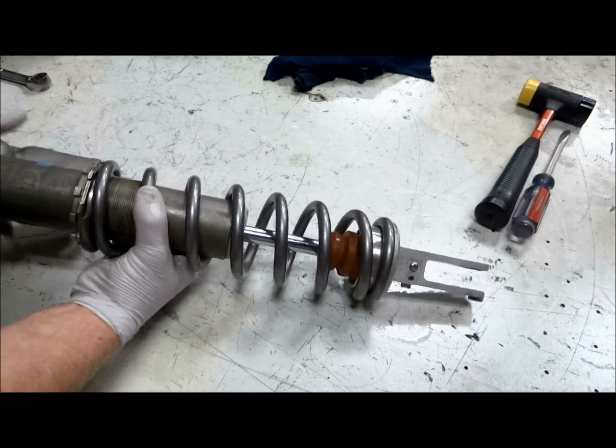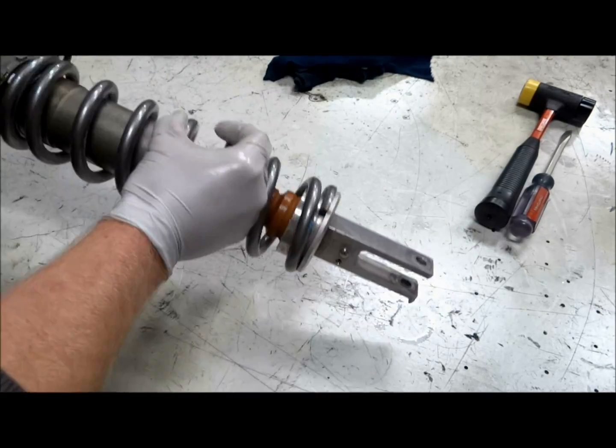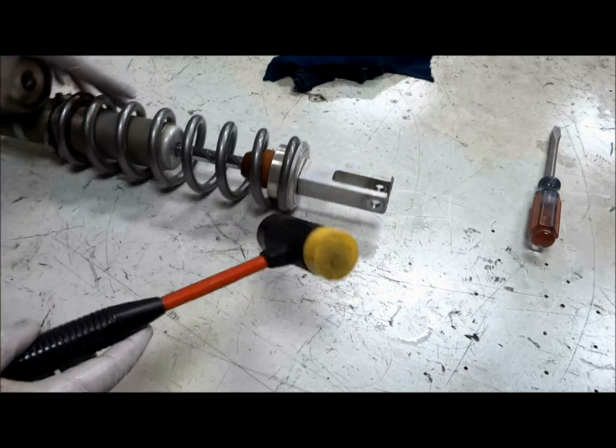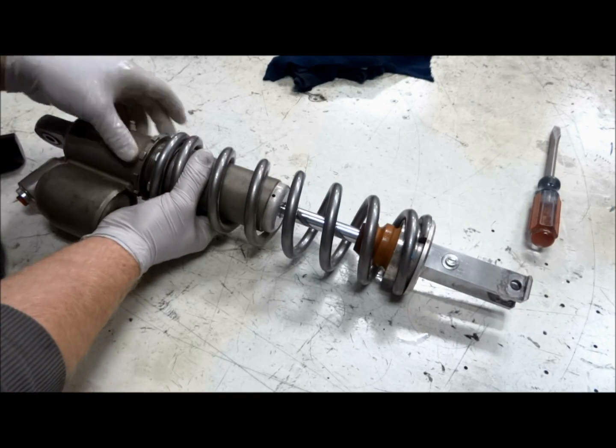Once the shock is finished, you'll have to have the bladder recharged with nitrogen gas. The recommended pressure for this shock is 142 psi. Most motorcycle shops should be able to do this for you — it'll probably cost around 20 or 30 dollars.